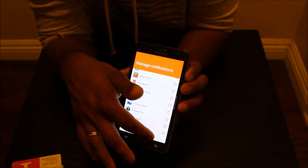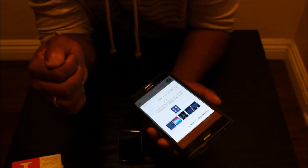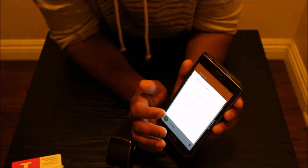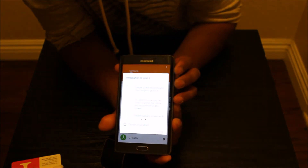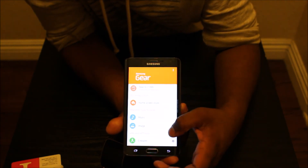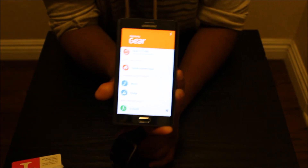So after that, it gave me some instructions and stuff. I just said 'Don't show this message again' and closed it. So that's pretty much what you have to do on the phone. Let's go to the device now.